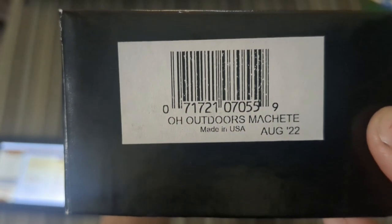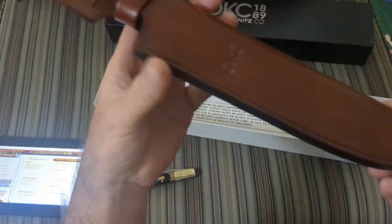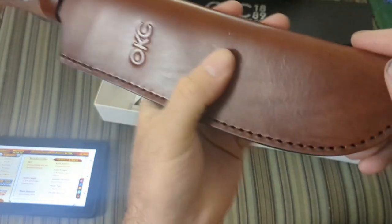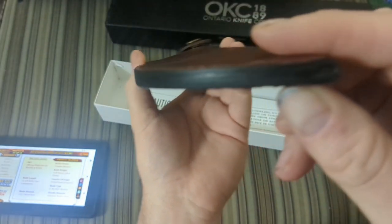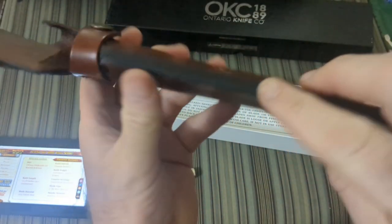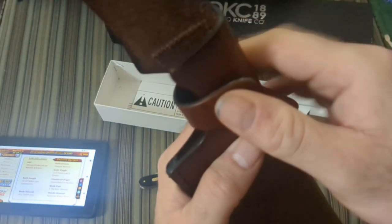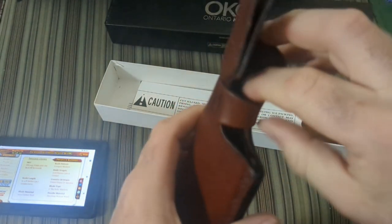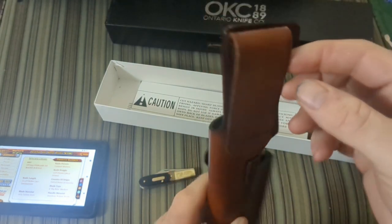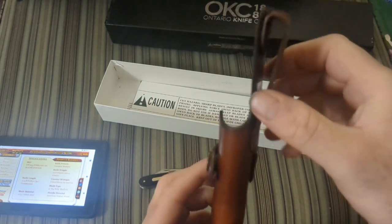It's called the Outdoors Machete. Here's the sheath — it's a pretty solid sheath actually. You have burnishing right there, and I'm a little bit impressed. Good stitching, nice welt, solid button there. I don't know why they didn't put this as one piece, but oh well.